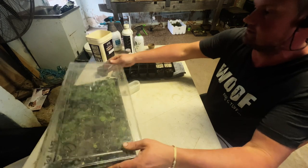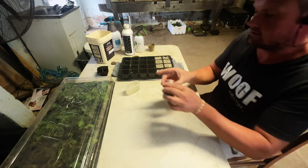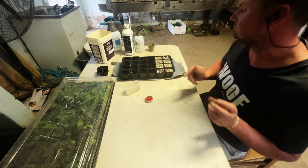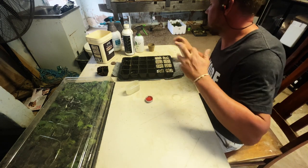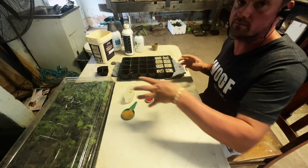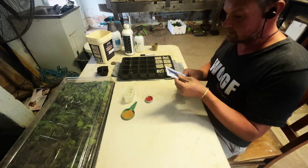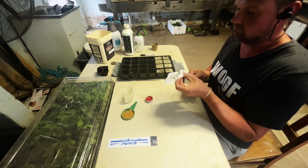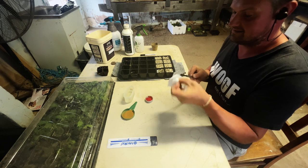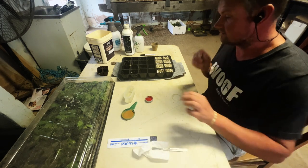Instead of rooting hormone, I've just put a little bit in the lid — you don't need too much. It's better than dipping directly into the bottle and introducing anything bad. I'll also put some cinnamon out with a bit of water, because for the cinnamon I think we'll need to dip in water first and then into the cinnamon. I haven't tried cinnamon before but I thought I'd give it a go. And then our scalpel — be very careful, they are very sharp.